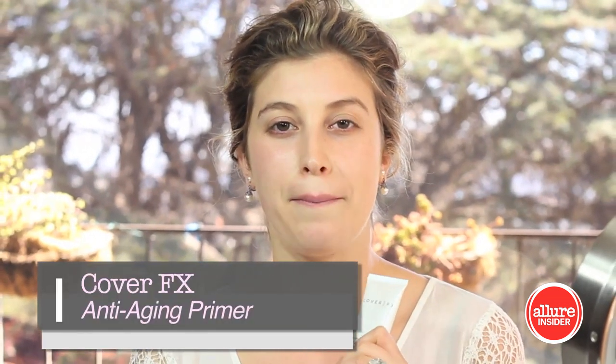Now that my skin's all prepped, I'm going to start with a primer. Today is all about longevity, and you really want to make the makeup last. Primers and longwear products are going to be key to doing your bridal look. The first thing I'm using is Cover FX Anti-Aging Primer. A primer helps to blur fine lines and pores, and it also helps to extend the wear of the makeup. You really just want to apply a dab all over the face before the foundation.